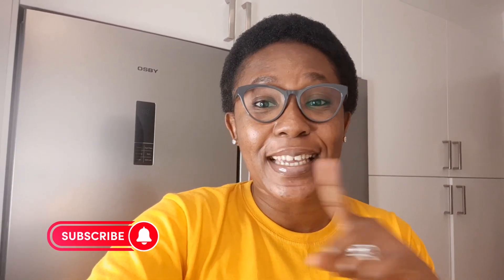If you have not subscribed to my channel, please hit that subscribe button and of course hit the notification bell to get notified whenever I upload new videos. Like and share this video and let's get started.